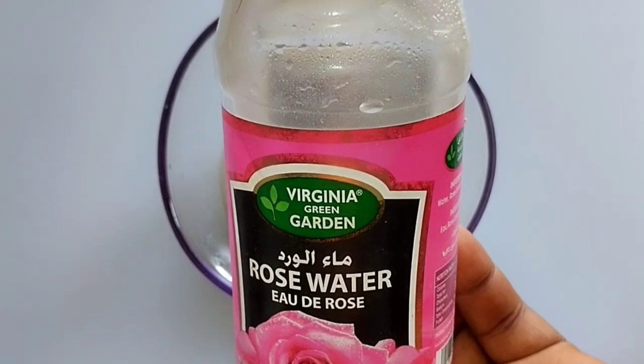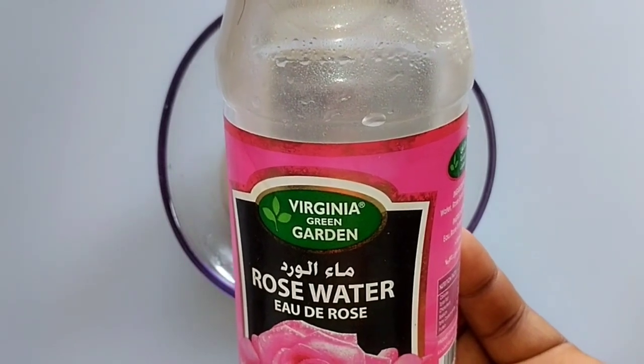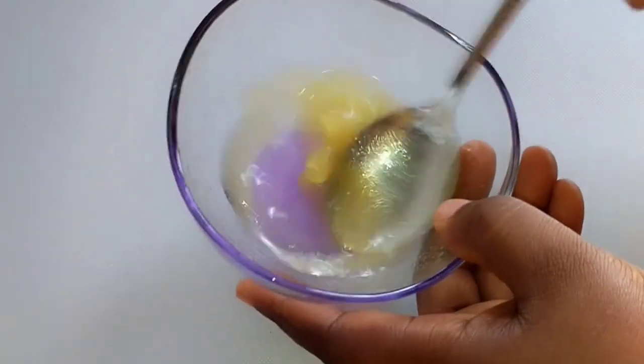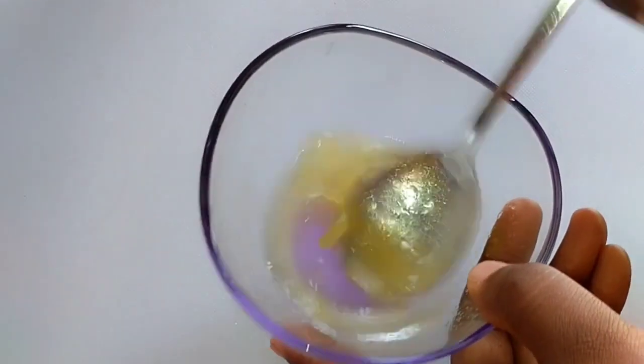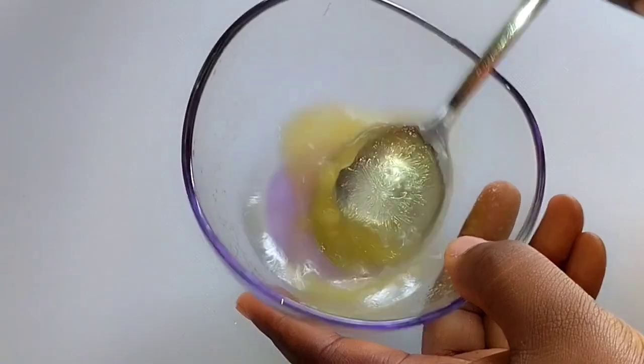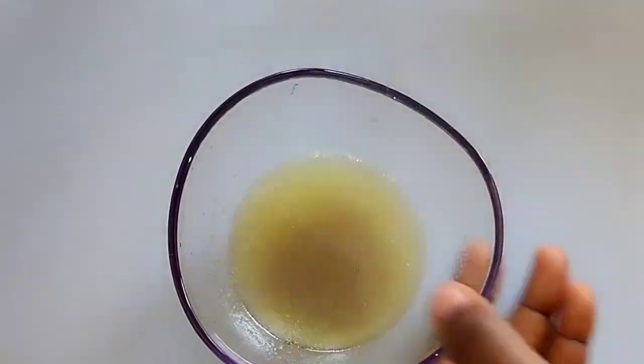Rose water will balance your skin's pH level, improve your skin elasticity, and prevent wrinkles. This is going to make your skin very supple and very young. Get 100% rose water. Let me show you how to use this.